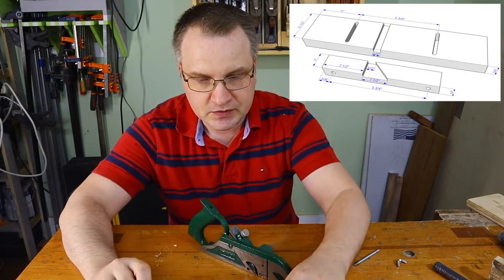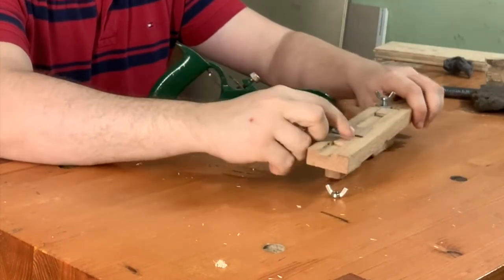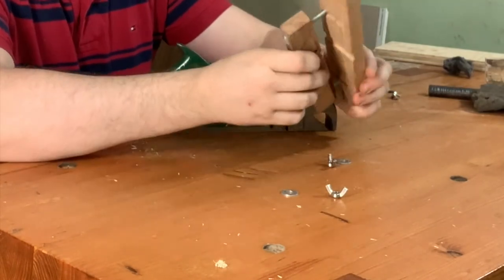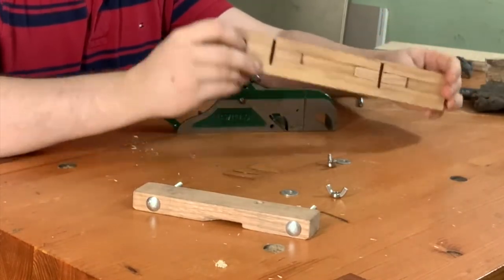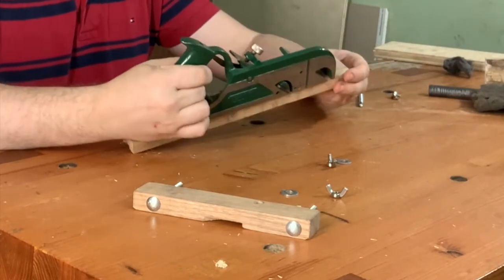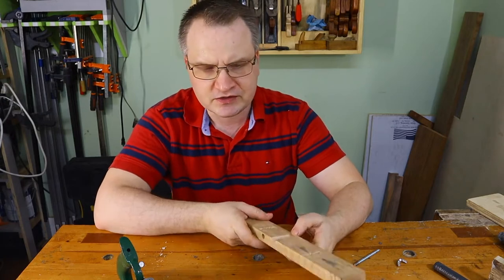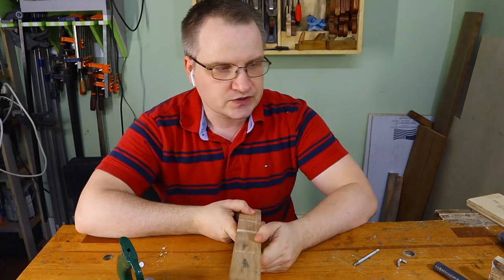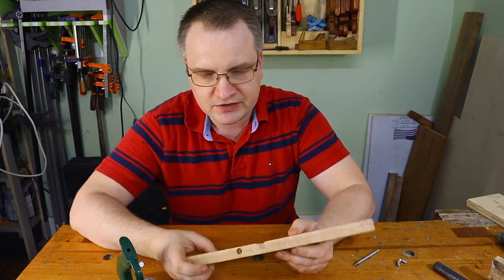Surprisingly it wasn't that hard to come up with this reasonably simple design. I just got a bunch of scraps. I'll try to link a very simple sketch for this fence. Essentially this is just a few pieces. You need a piece that is long enough - this is three quarters or something - and ideally it can be as long as the plane or even longer. The longer you have it, the better fence you have, as it gives you a longer reference edge and makes it easier to guide yourself even on smaller pieces.